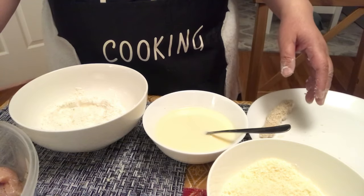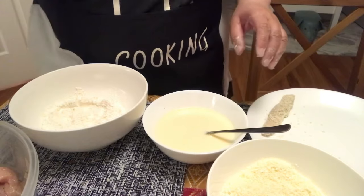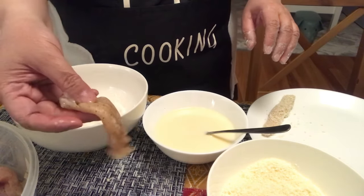Tsaka nyo ilagay yung second layer. And before frying it, mas maganda cold sya. Hindi naman frozen talaga. So, ayan, gamitin ko ulit.